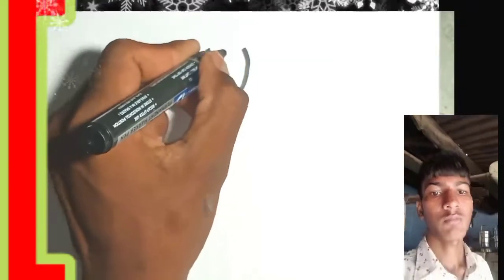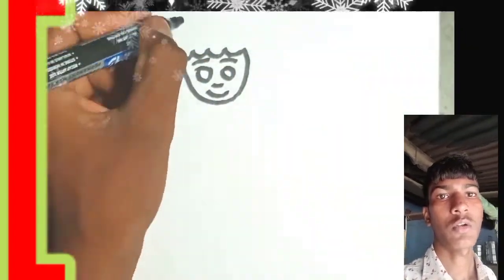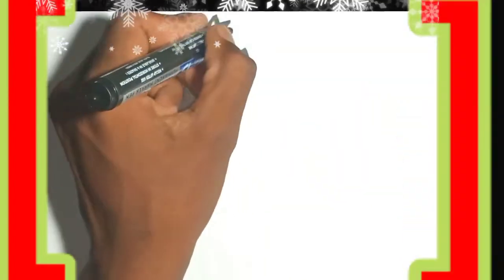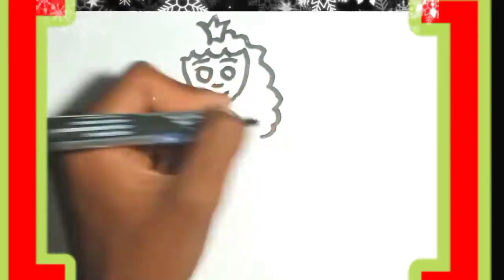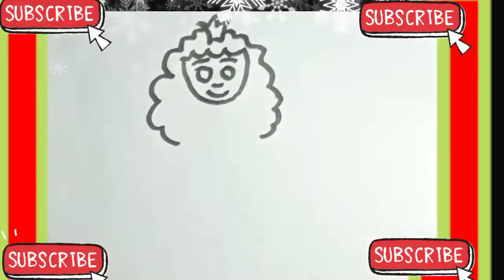Hello guys, welcome back in my new video. Welcome to our YouTube channel Drawing Man. Today I will teach you how to draw a Cat Princess picture.